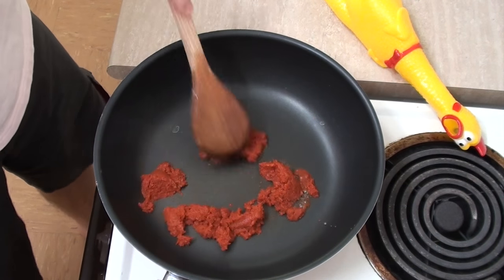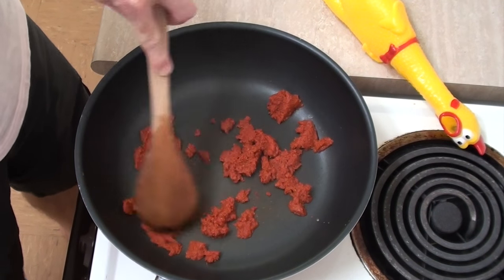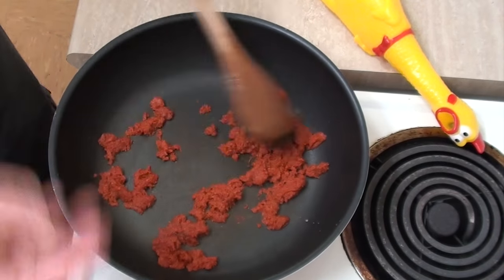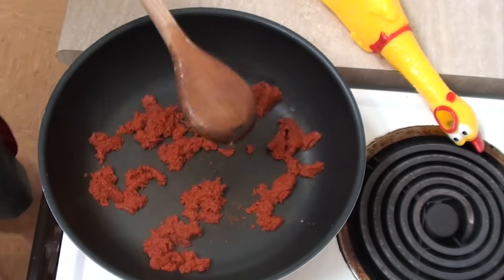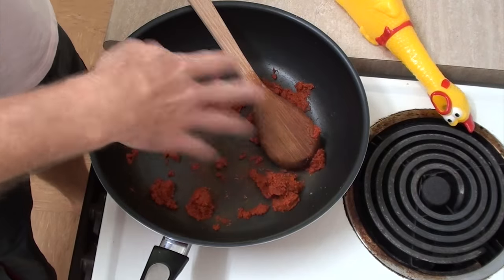Grab yourself a nice wooden spoon and we'll just stir this for like 20 seconds or something. I haven't had something that potent shoot up my nose since I was in Sydney for the Mardi Gras.